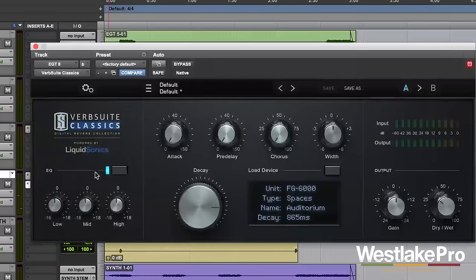As you can see, there are a ton of different options here for Verb Suite Classics. There are a lot of different reverbs to play around with and a lot of control over those reverbs. This is really just a great sounding plug-in. I think you're going to really enjoy it on a lot of different types of tracks, different genres, different instruments — it's kind of a good digital reverb one-stop shop. Thanks for watching. If you want to look over each of the controls, we go through those in our controls video on Verb Suite Classics. Be sure to subscribe to the Westlake Pro YouTube channel for more videos like this.